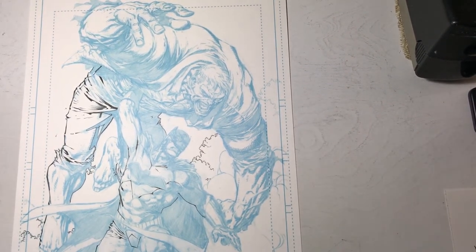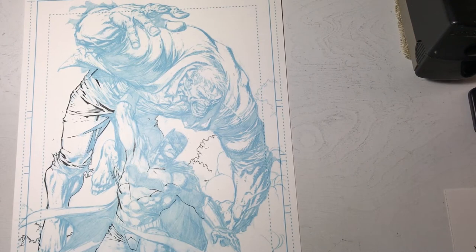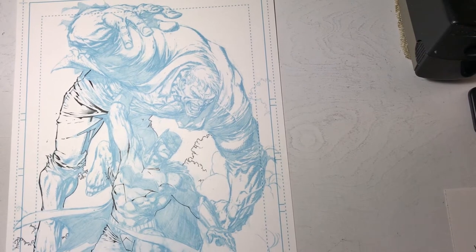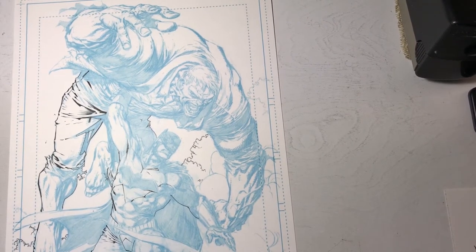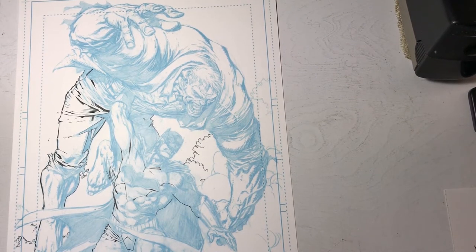The pencils are provided by Dave Finch from an issue of Batman, printed on blue line. The reason is that once scanned in Photoshop, I can remove the blue line image and all that remains is my line art in black — my inks, the line work I'm putting down with the ink, the nib, and brush. I will be using brush a little here and there throughout this image.